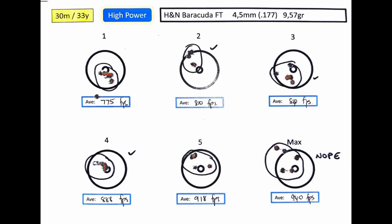The Barracuda FTs grouped a lot better at slower speeds — up to around 880 fps, the grouping was decent. But the moment I went faster than 900 fps it started to open up and I could actually see the pellet spiral at one stage. There are still the heavy pellets to test, so hold on — here we go with the JSB Exacts Heavy in 10.34 grain.